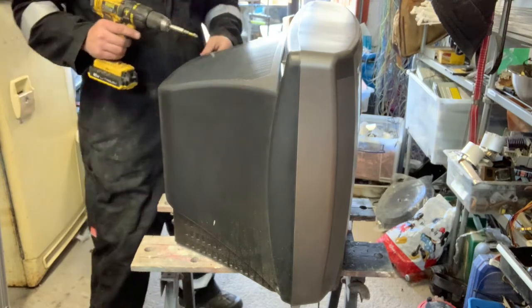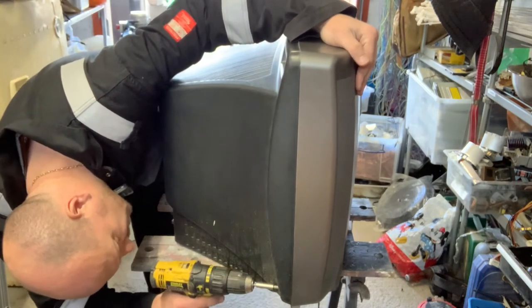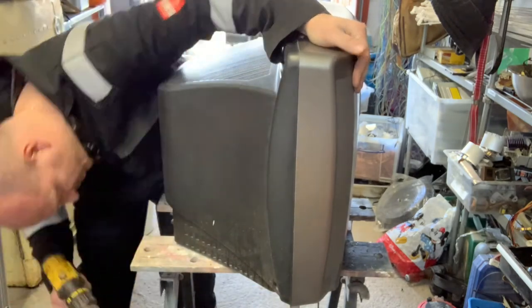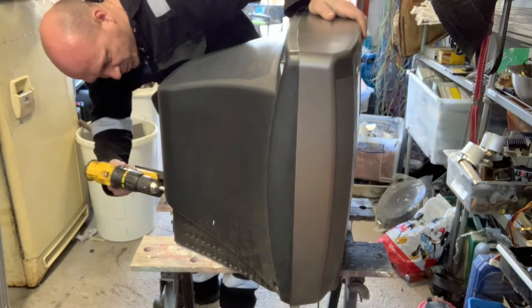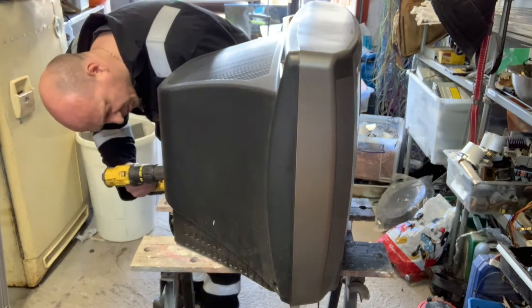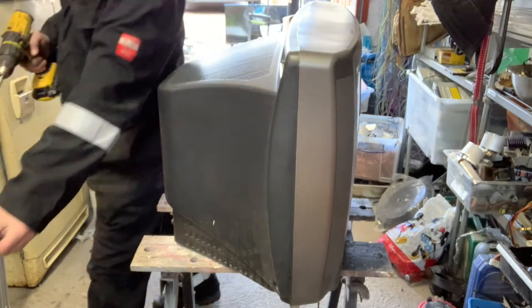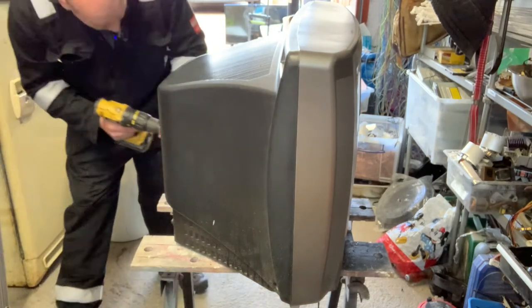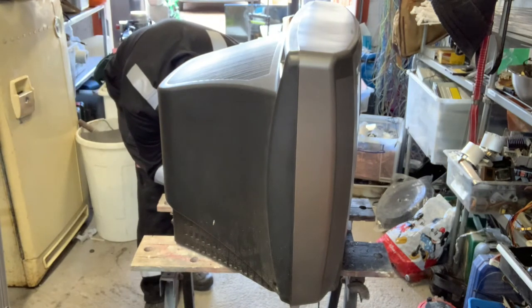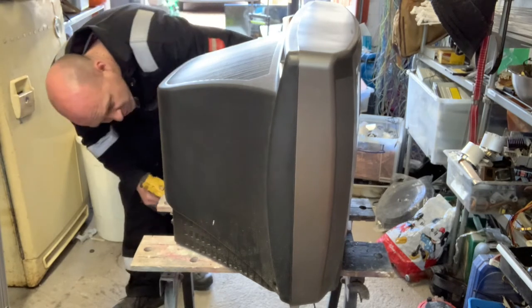It looks like somebody's opened it in the past at some point anyway, because the screws are all different. I'll keep a few screws aside because I will be putting this cover back on so we can send it to the recycling plant once we take out what we need.